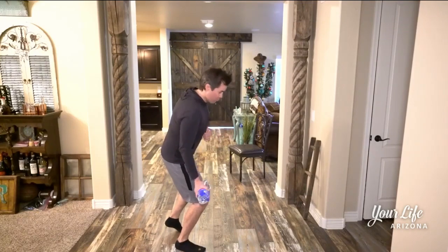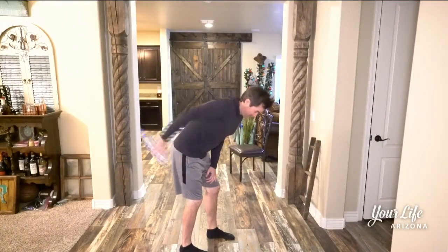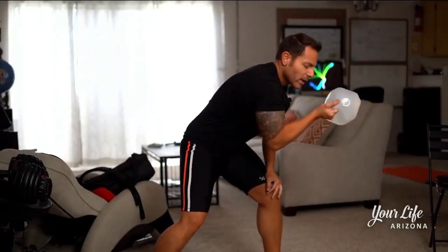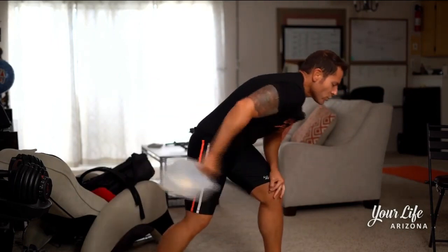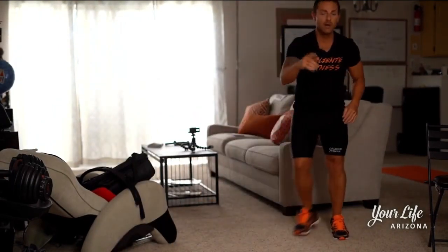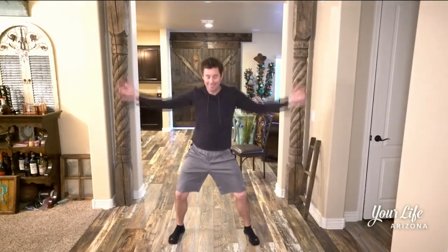We're gonna go back — triceps: one, two. So we go from biceps to triceps, switch it up: one, two, three, one, two, three. Put it down, breathe — half squat, inhale, exhale, inhale, exhale. You're gonna repeat this three times, ten sets for each exercise.